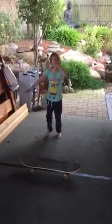First off, I'm going to show you a cartwheel with hands like this, and pick up the board once I've finished. So this is what it looks like.